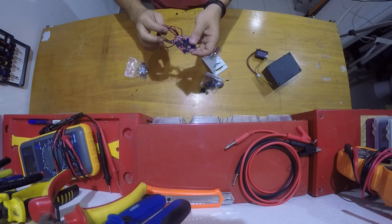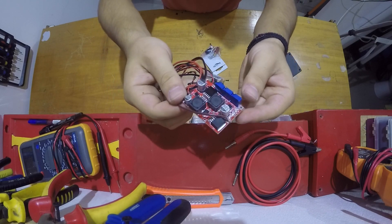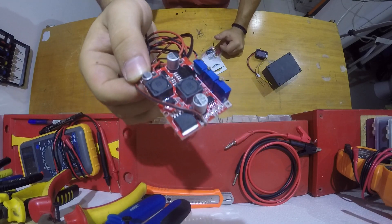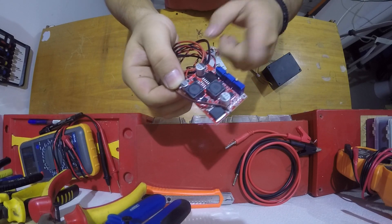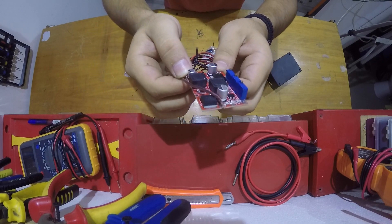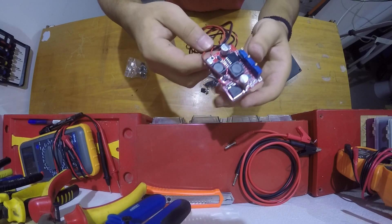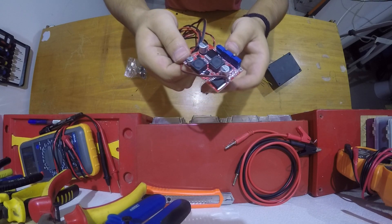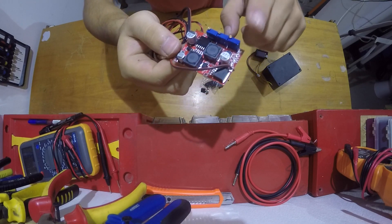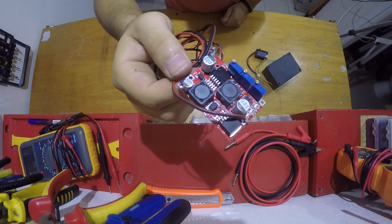The next and most important component of this build is this little guy — a buck boost converter. It goes from about 1.5 volts up to 32 volts if I remember correctly. You can see all the specs in the video description along with purchase links. This board can give up to 3 amps of current, which is enough for me, but if you need a beefier supply you can get a bigger board that provides more current.